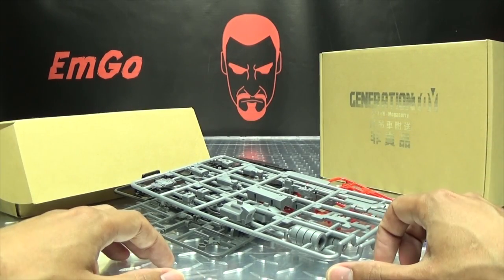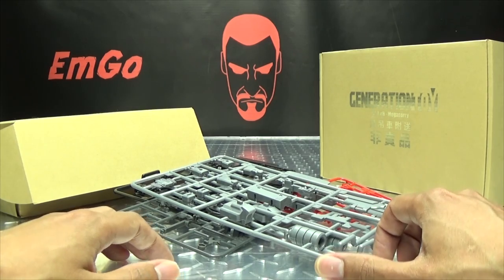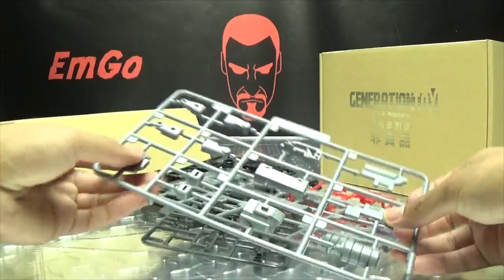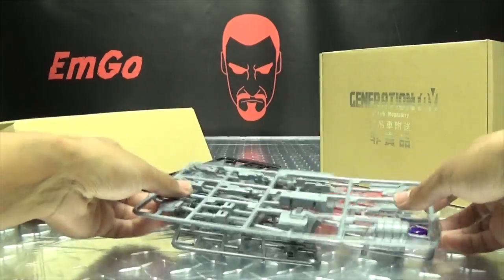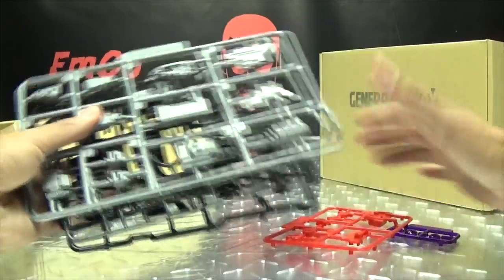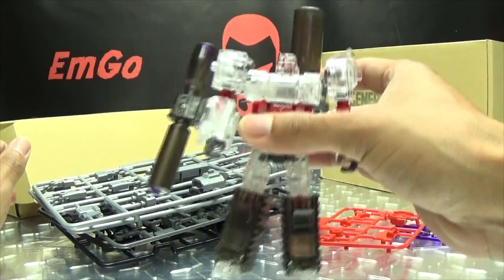Totally understandable. You know, the alphabet's hard. But once I actually get the D sprues that I need, I will put this together on camera, because I still want to do that build video. And no, I was not going to take this back apart again.